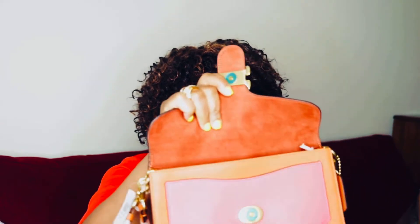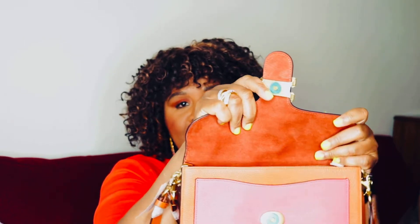It has gold tone hardware, from this beautiful big fat C that I love here, to the lobster claw and the D-rings. It has snap closure and then the fabric lining.